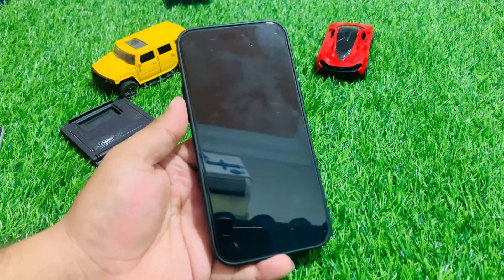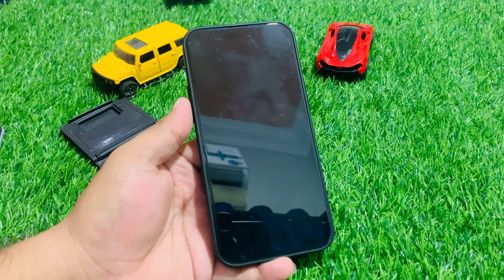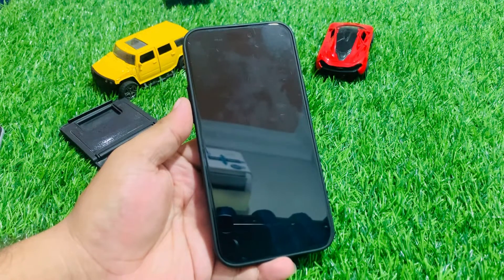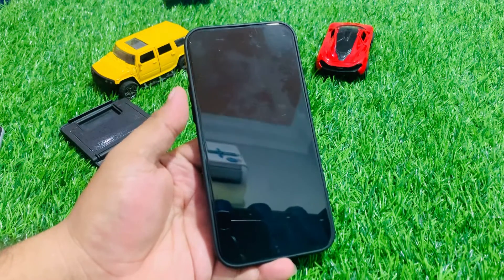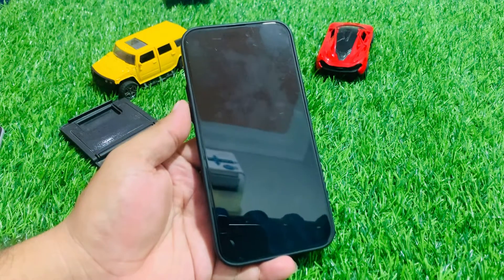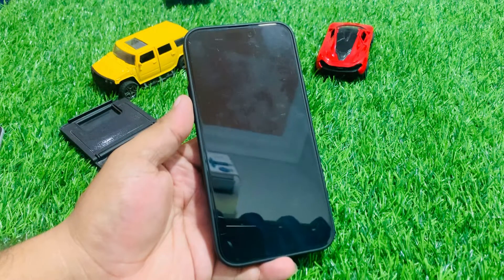Hey guys, welcome back to my YouTube channel. This is Bilal and you are watching Bilal Mobiles RYK YouTube channel. In this video I am going to show you iPhone 15 series won't turn on — like iPhone 15, 15 Plus, 15 Pro, and 15 Pro Max — won't turn on and stuck on black screen. Without wasting your time, let's start this video. If you are facing this issue, keep watching the video until the end and follow all steps.